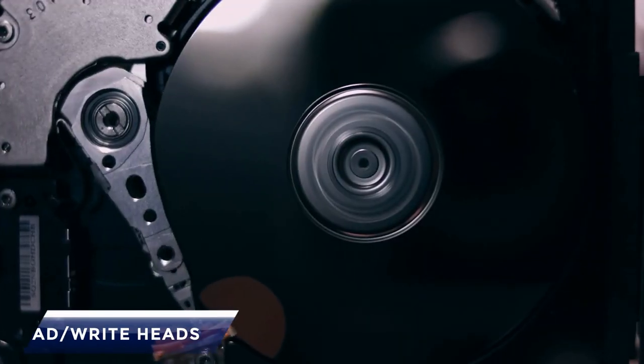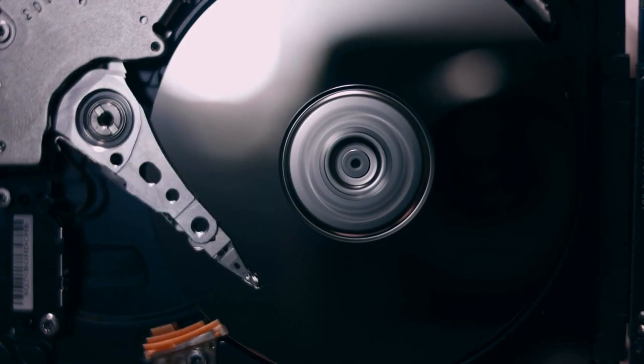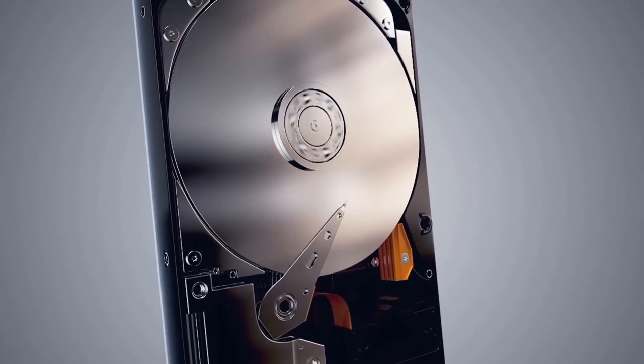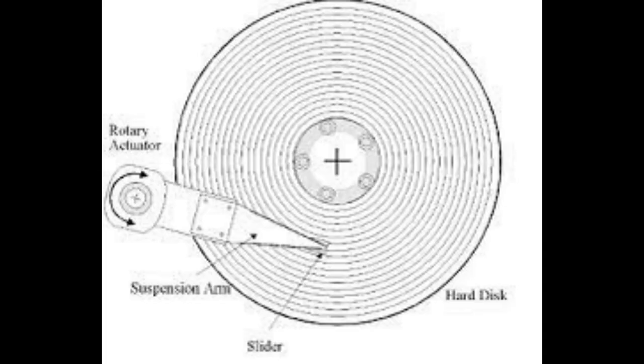Read/write heads: The heads are present on both sides of the disk but not directly opposite each other. One of the heads is used for reading and writing while the other one is used to erase data before writing a new one.